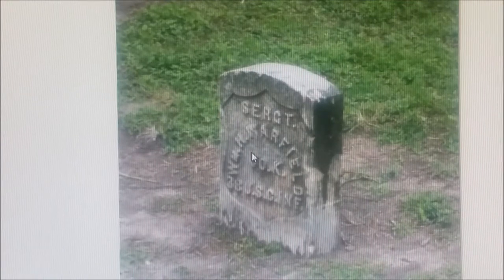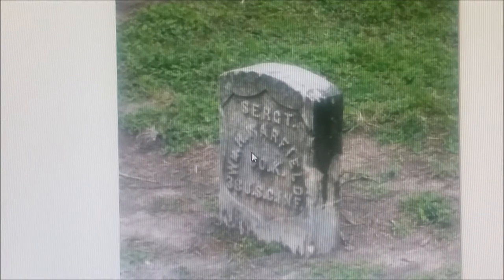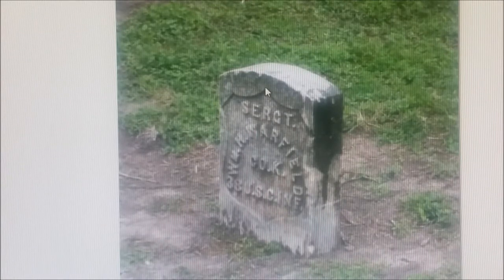These things could be a hundred pounds plus. They're made out of marble, and if the ground is very soft and doesn't drain well, this thing will just slowly sink into the soil.